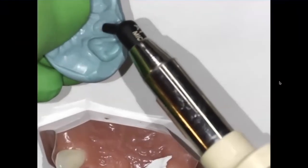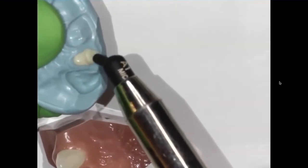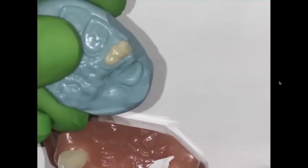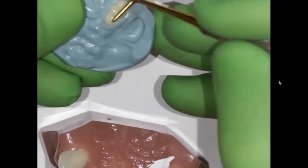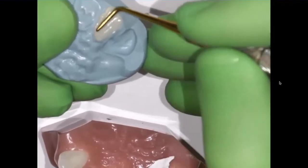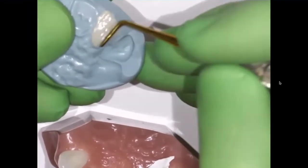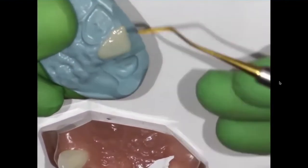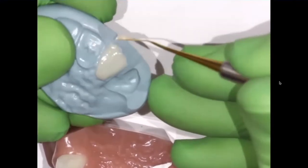I'm going to inject my hybrid into the putty matrix like that. I'll set my compute gun to the side. I'm going to take an instrument and just make sure I'm adapting the composite onto the putty matrix, creating this palatal wall. I'm going to use my IPC instrument to cleave away any of the excess material, sort of like that.